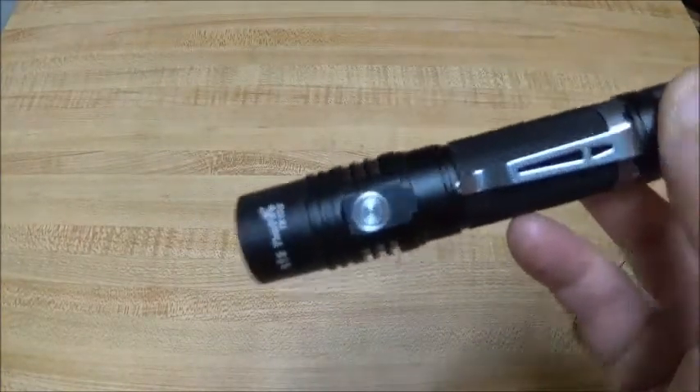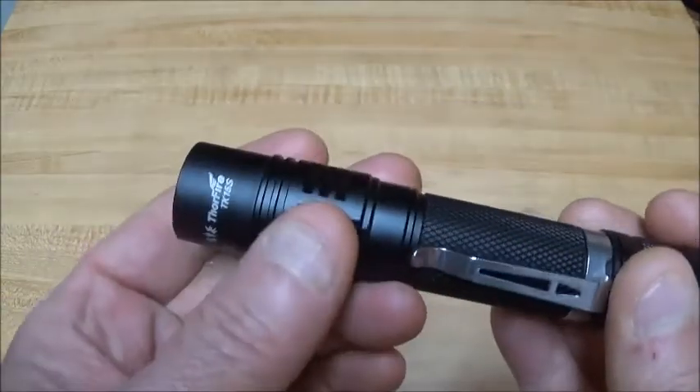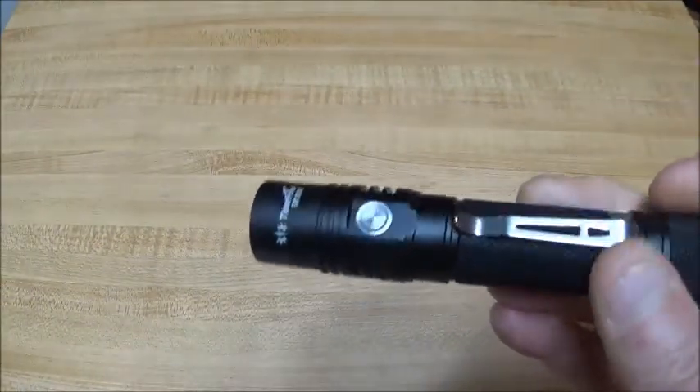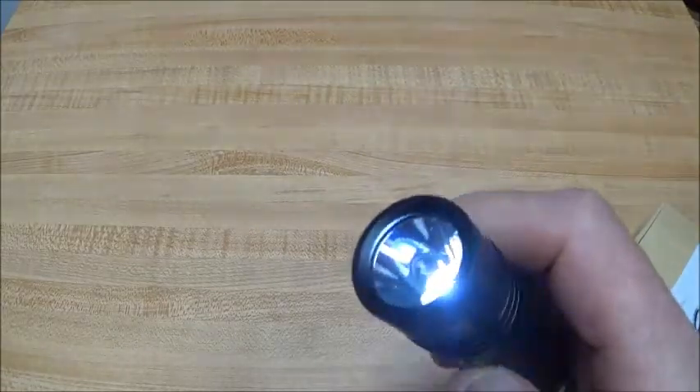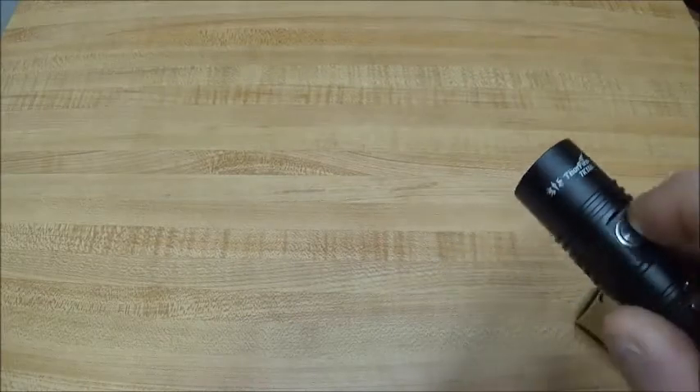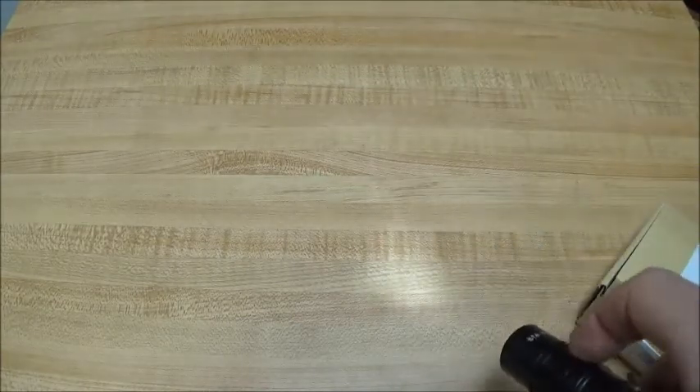This light has both a tail switch and a side switch. The tail switch simply turns the light on or off, and then your modes are controlled from the side button. It's currently in Firefly mode.